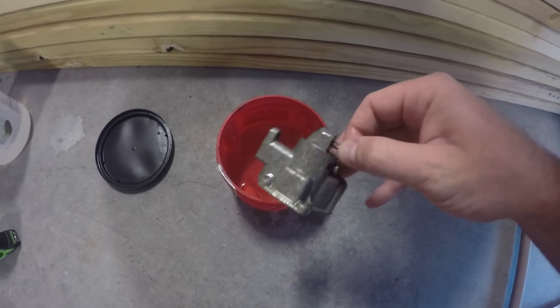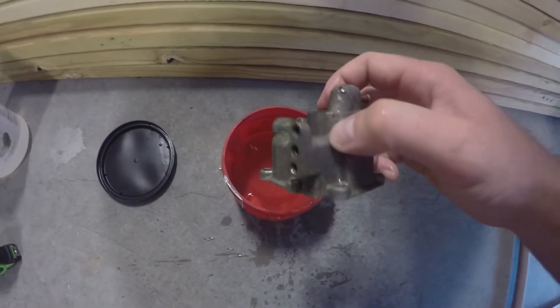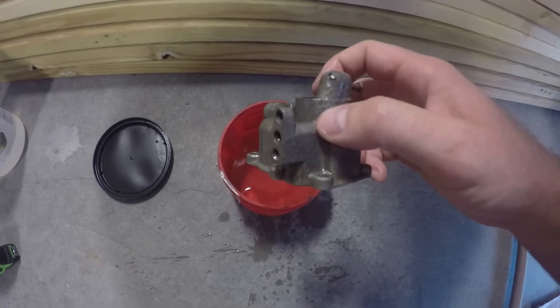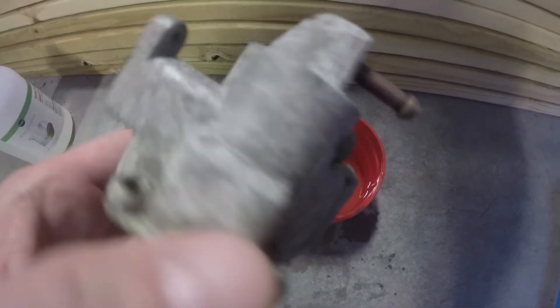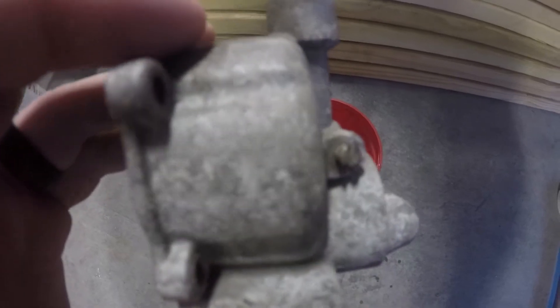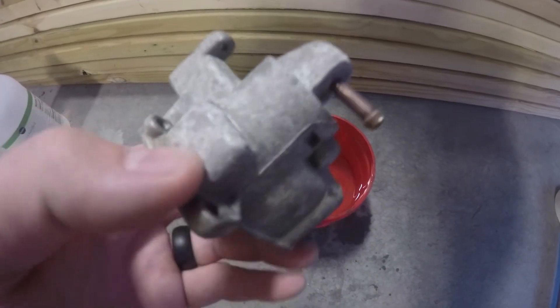I'm gonna dry it off and make sure the wetness isn't trying to hide anything. Alright, so I've dried it off and it didn't look to help all that much - you can still see the white corrosion or varnish on the metal. So I'm gonna try to use a little vinegar and a toothbrush and see if that works.